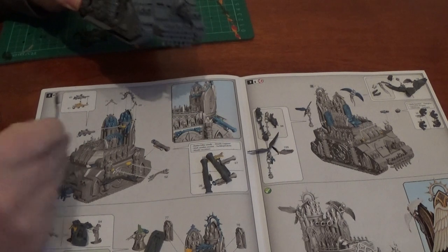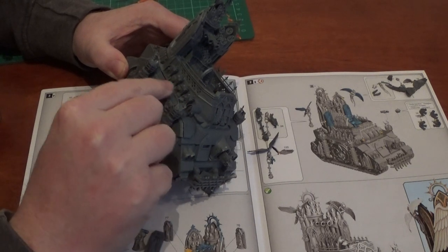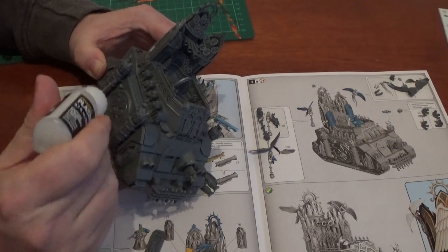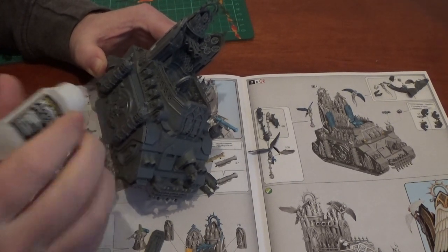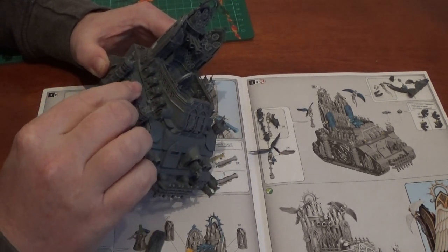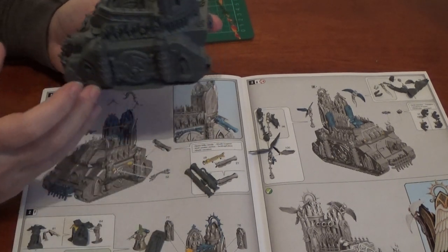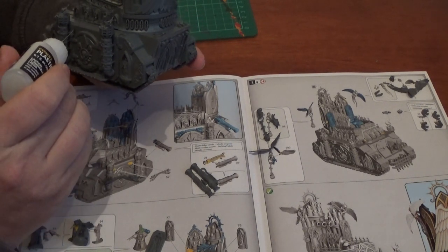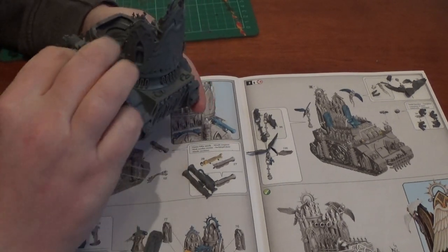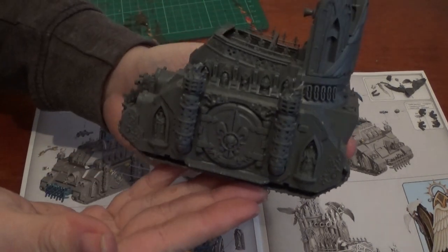Then we have these parts which are like inlays with cherubs on — they go above the doors. I think they're for the name of the tank, because looking at the transfer sheet you've got 'Prioris', you've got 'Sanctorum', and then a list of names that you can call it. It's pretty funky.